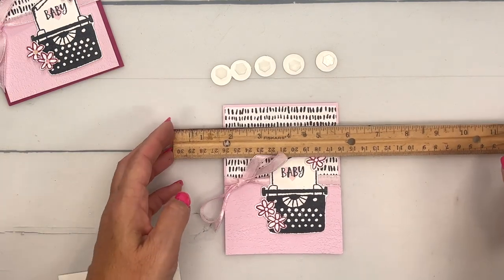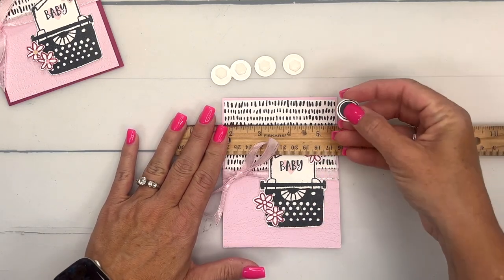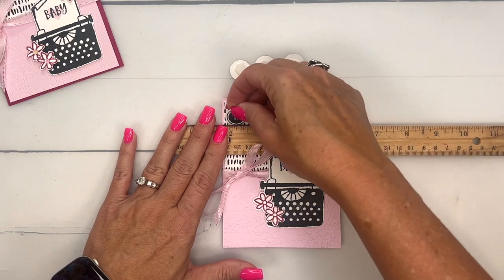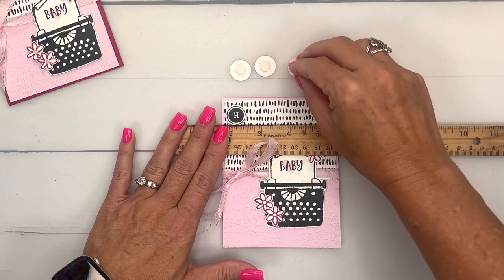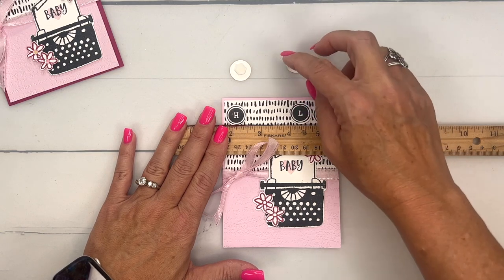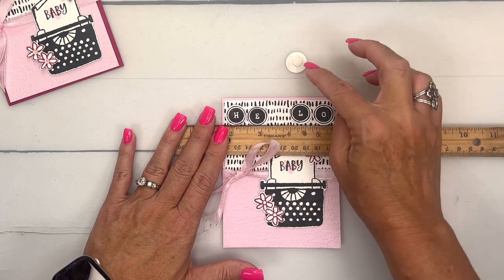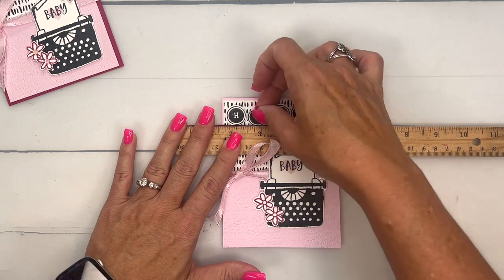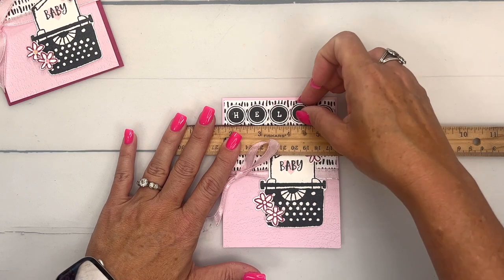I'm going to make my paper straight — if you have grid paper, it's a great time to use it. I'll start from one end and go to the other, moving toward the middle. We need H, E, L, L, O. I was thinking I had two O's — it's two L's! There we go, and then stick that there.